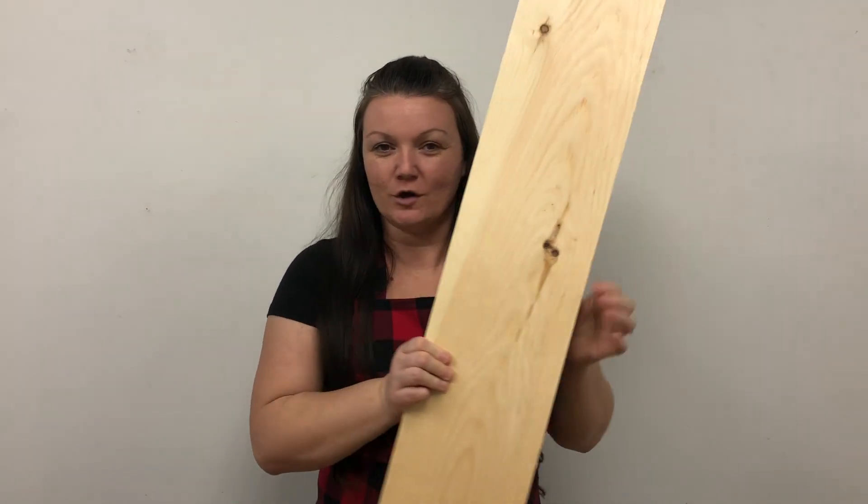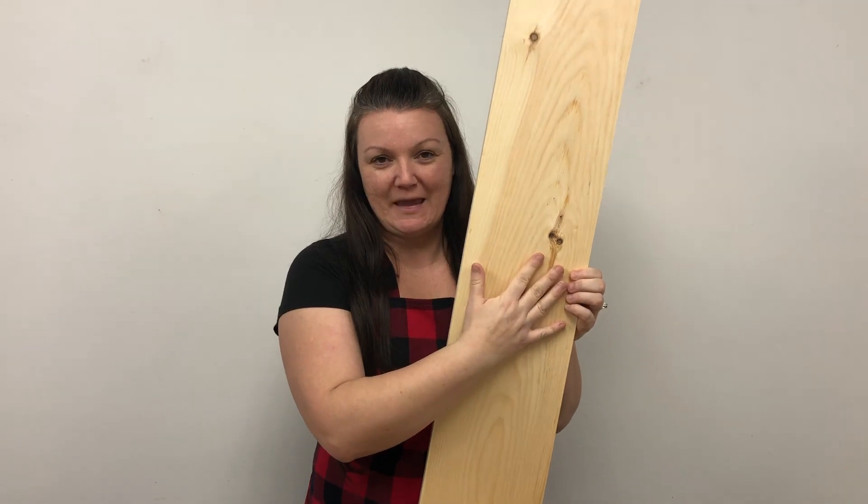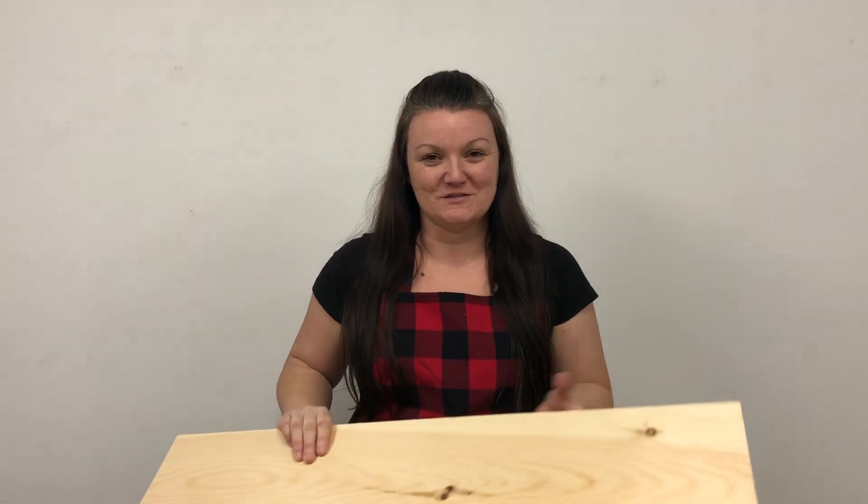We're going to create five different ideas during this video. The first project is a handprint memorial board that's going to say 'Let Love Grow' or 'Love Grows Here' — you can change up the font at the top. We're going to put our family's handprints as a keepsake on this. Not everyone has a significant other, but if you have family members, you can put their handprints on it and keep it forever. Because we have four people in our family, I'm going to use a longer board that's wide enough for all the handprints, and I'll stain it first and put my quote at the top.